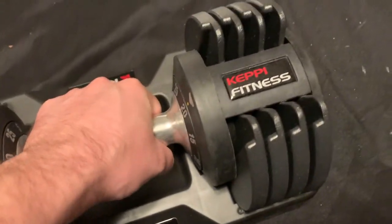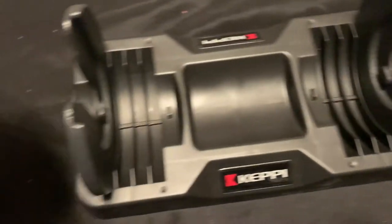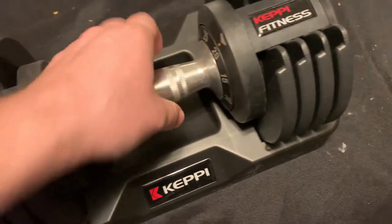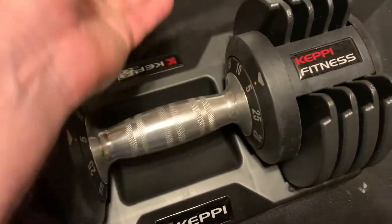So now it's going to be 20 pounds. When I lift it up, it's got one weight on each side. Then I slide it back in, and that's it. Now I'm going to do it to five pounds.